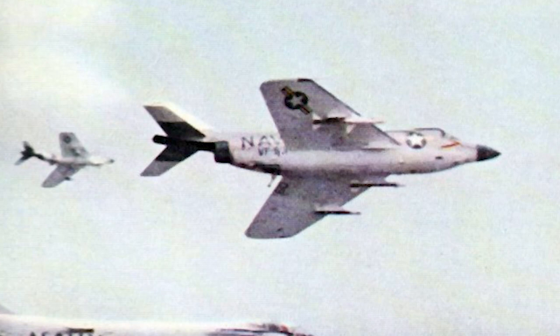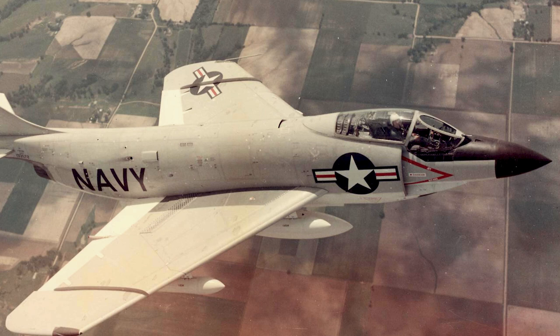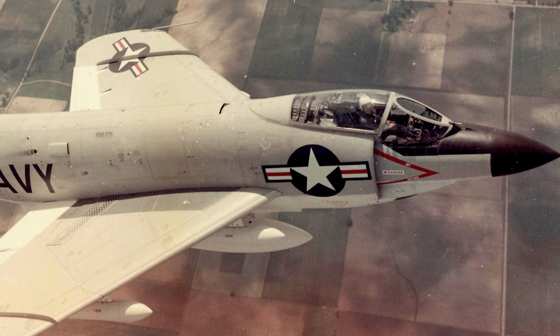Another engine could not easily be fitted in the Demon. The wings and fuselage had to be redesigned and enlarged, and then the Allison J-71 engine was fitted. The Demons using the J-71 were designated the F-3H-2N.